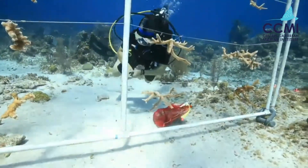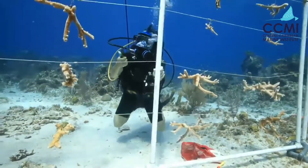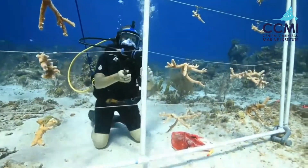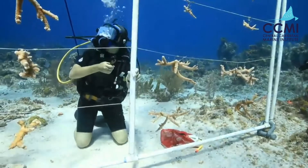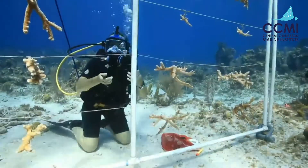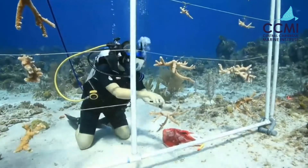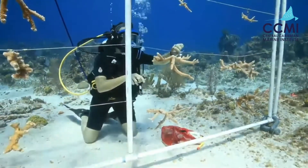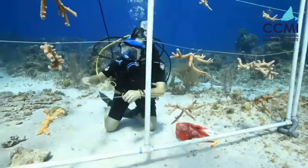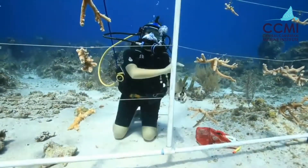Before we can outplant the coral, you students saw how we cleaned the corals and measured them for total linear extension. We also want to make sure to pick corals that look 100% healthy, and we want to know their genetic history — what their family is like. On a lot of these corals you may notice they have a bead that's a different color. This coral has a black bead, this one has a yellow bead, and this one has a green bead. Each of these beads signifies a different family that coral came from.